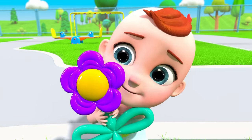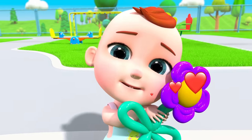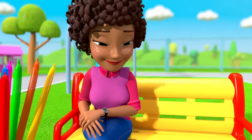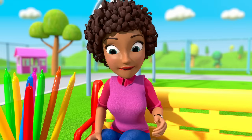Wow, it's beautiful! Could you make one more, please? Of course, my sweetie. Which shape do you want?